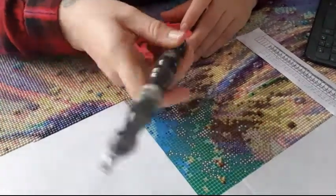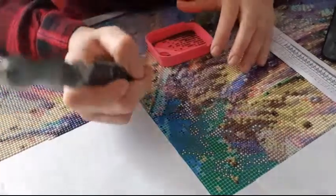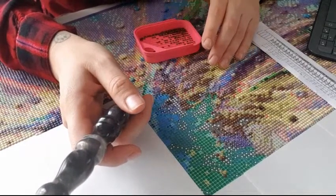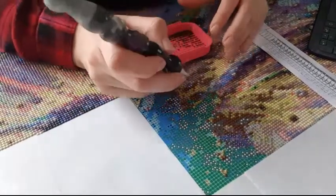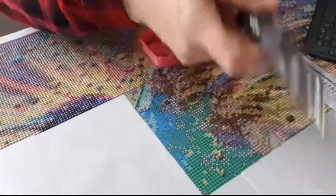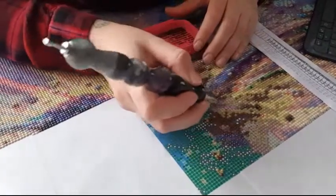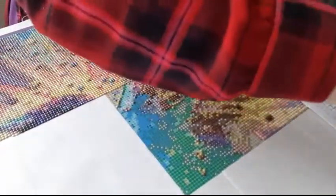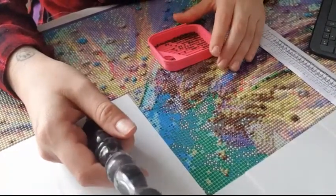Or throw it in the bin - say forget it! I know this channel is not for kids, so I can say that. What craft-related item do you enjoy collecting? Storage cases - I love my storage cases. I even have two small suitcases with rounds in them as well.